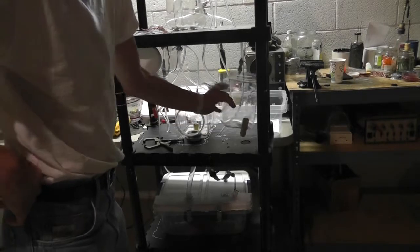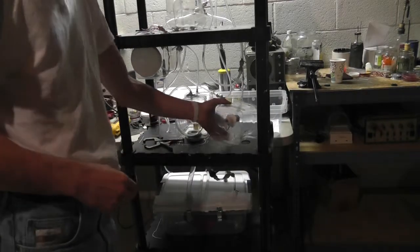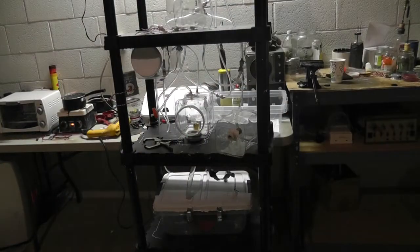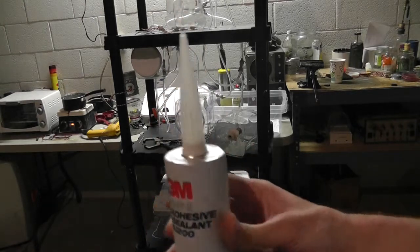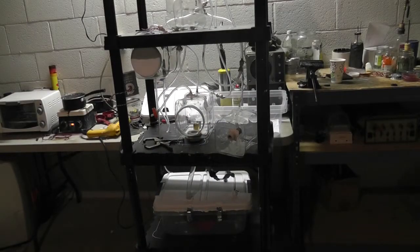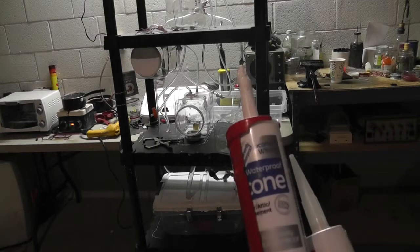I don't want to put this down into the hole yet, because I just applied the caulk here onto the fitting and it has yet to dry. The caulk that I'm using is by 3M — adhesive sealant for marine stuff. This can be used permanently underwater, as opposed to this other stuff, which unfortunately is what I was using beforehand. It says permanently waterproof, but if you actually look on the directions on the back...